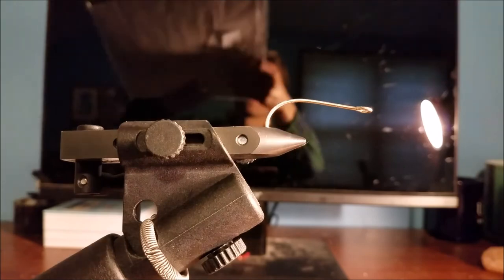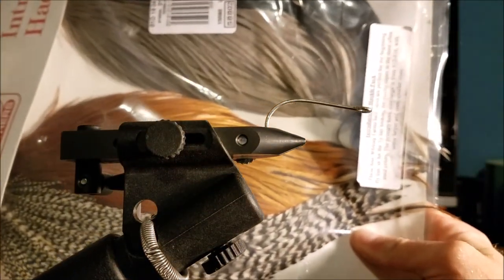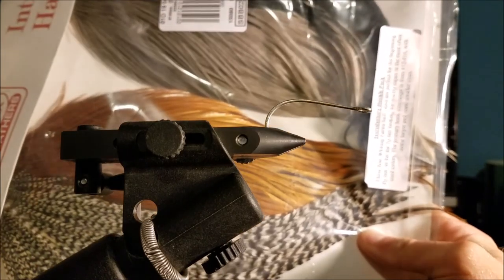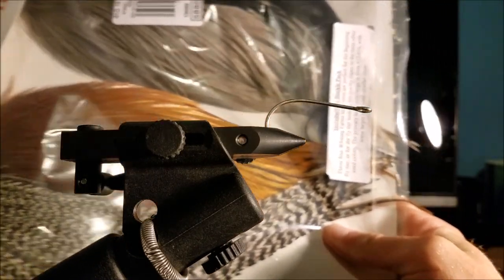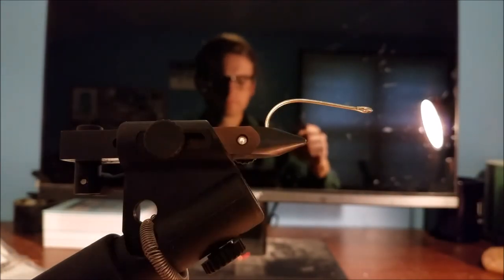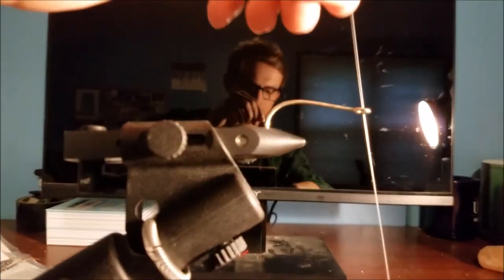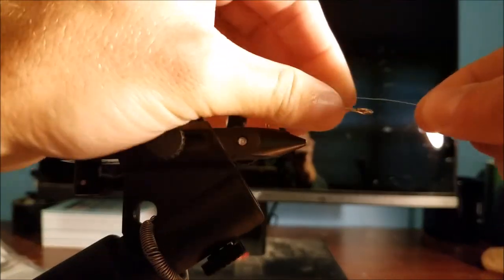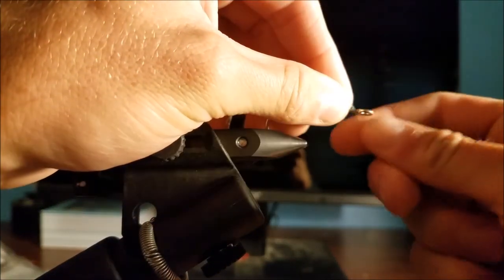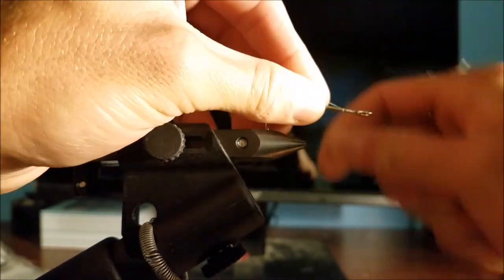The other thing you're gonna want is some hackle, and we're just gonna use a couple different colors to give it a little bit of three-dimensional features. Pretty easy to start off — nothing complicated about streamers. I think people can make these as fancy or not as they want, but I think people overdo them a lot. It just needs to look a little bit like a minnow and a fish will happily eat it.